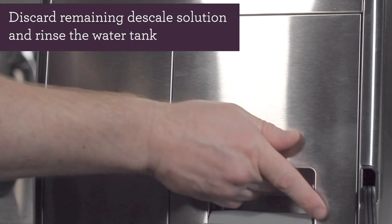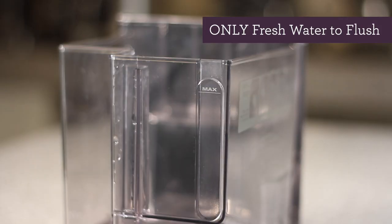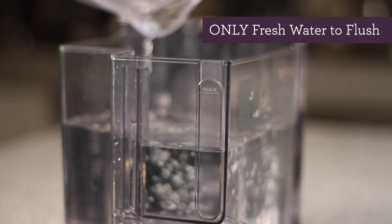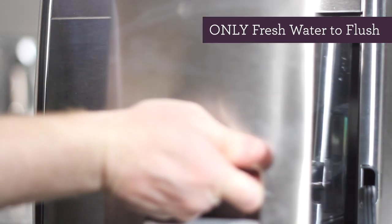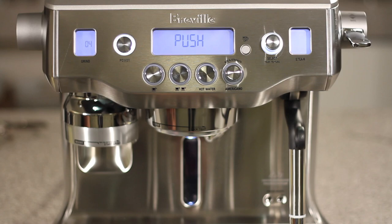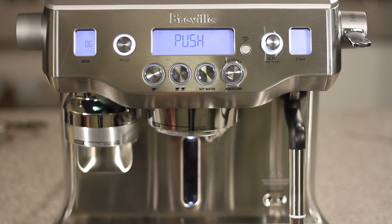Remove the water tank from the back of the unit and discard any remaining descale solution. Fill the water tank with a liter of water, or about half full. Put the water tank back into the unit and lock it in place. Then press the select knob to flush the unit — it should take about 5 minutes. Once that's complete, you should see 'push' on the LCD screen.